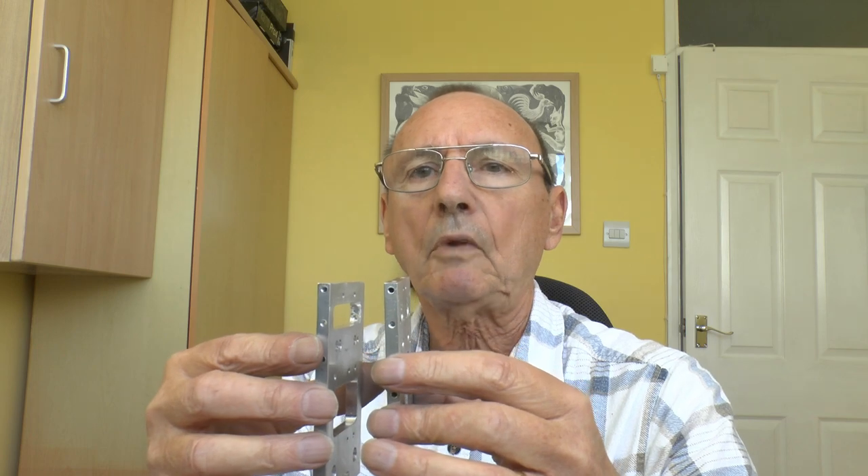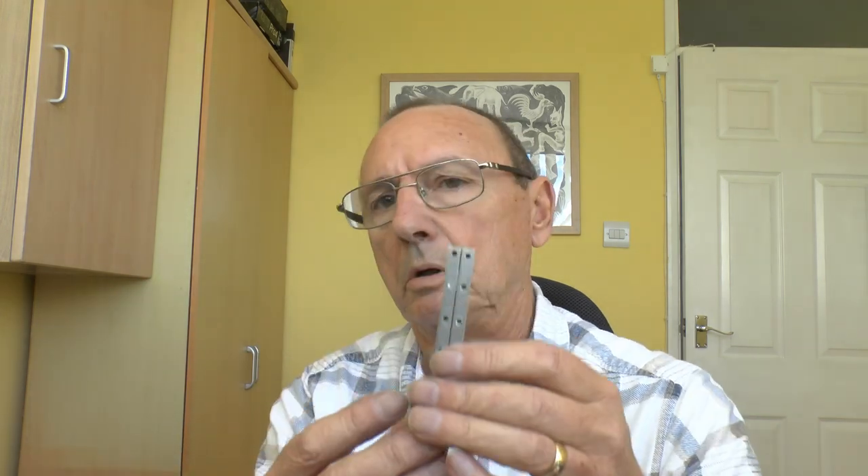Then we have the X carriage front plate — plates either side with wheels in between, like an axle, and a back plate. They go together with slot wheels in between running in that direction. The hot end mount bolts onto there, so that's how it will sit on the gantry. It can still pivot for Z homing and the whole thing slides along the X-axis.